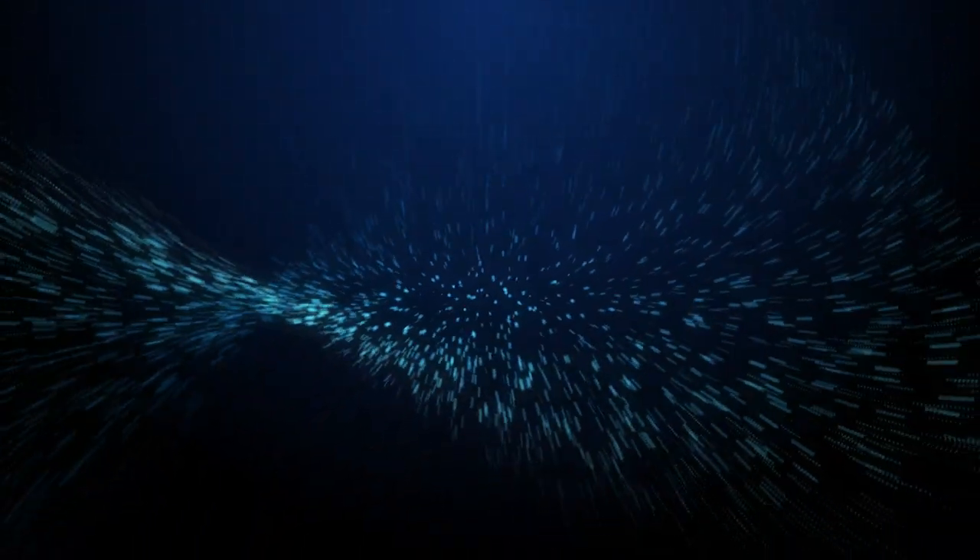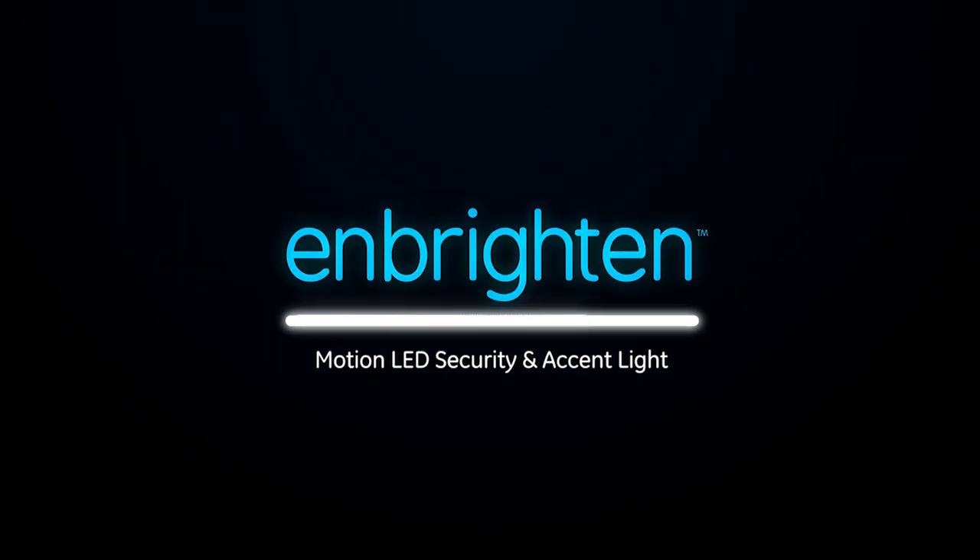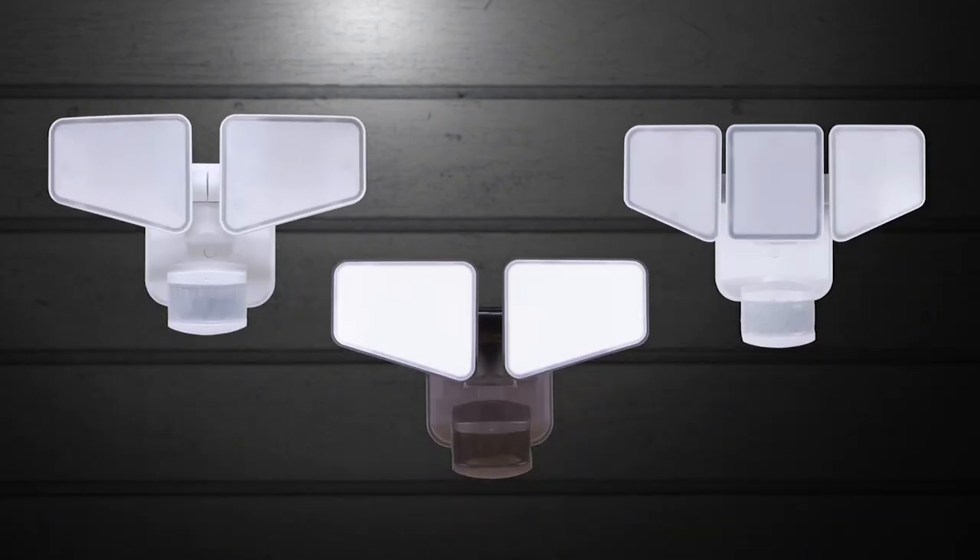Installing and setting up your new EnBrighton 2-in-1 security lights can be a simple do-it-yourself project. The process is the same for two and three head models.